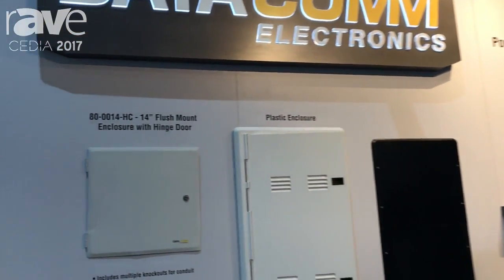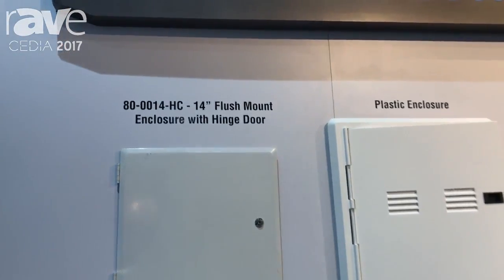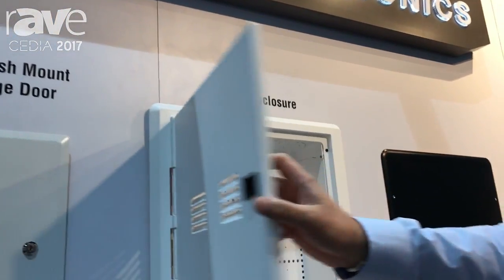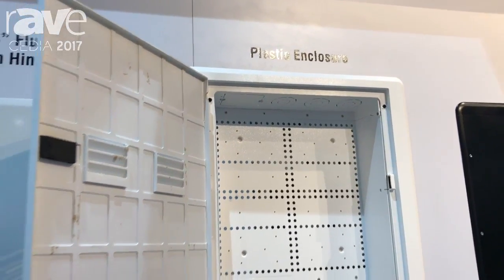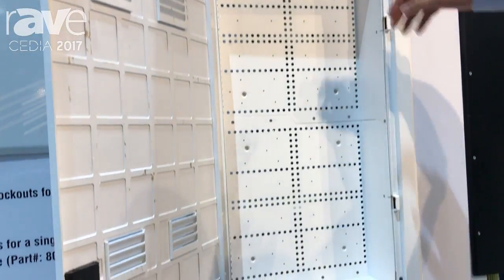We've got a plastic enclosure here at the 30-inch. This will be available in 15-inch screw and 30-inch hinge cover. They are stackable as well.